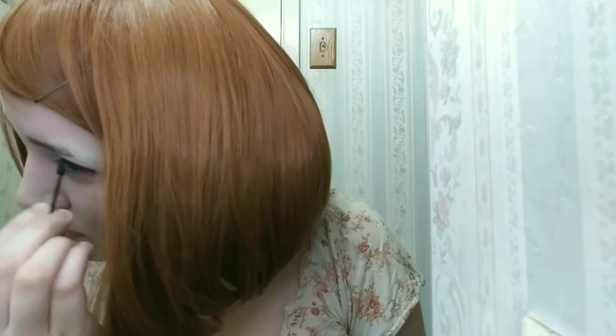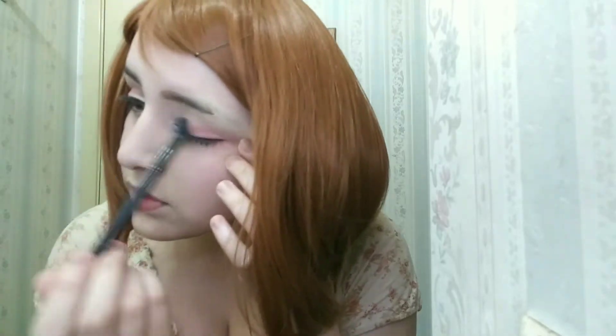This eyeshadow is from Colourpop. Apply pink reddish eyeshadow to the outer corners of the eyes, and use a light shade for the inner corners — I'm using the highlight from Colourpop. Blending is really important.